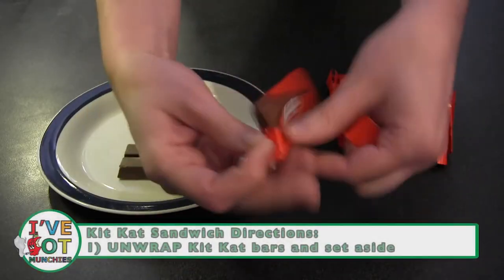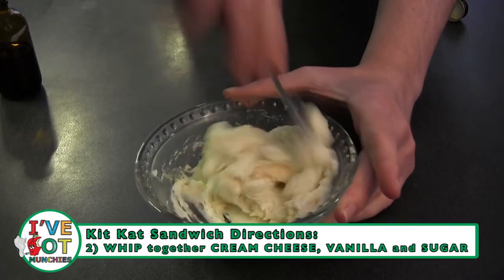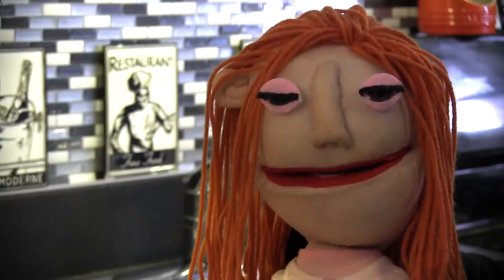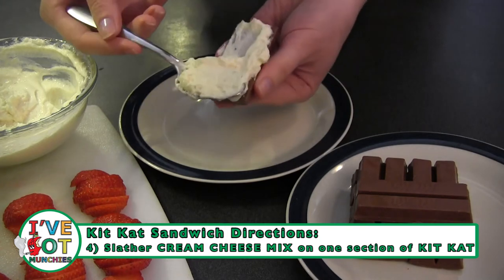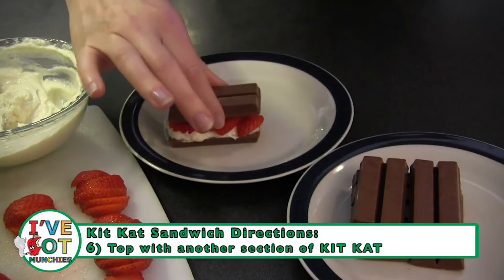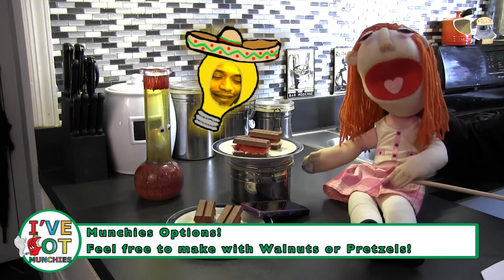First, unwrap Kit Kat bars and set aside. Then take your cream cheese, vanilla, and sugar and whip together. Next, slice your strawberries into flat slices. Then take your two sections of Kit Kats and spread your cream cheese mixture on it. Next, top with sliced strawberries. Then top with a Kit Kat bar. Ta-da! Kit Kat sandwiches!